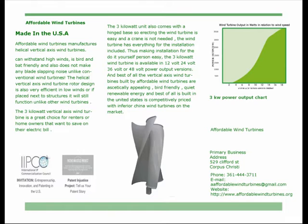The three kilowatt unit also comes with a hinged base, so erecting the wind turbine is easy and a crane is not needed. The wind turbine has everything for the installation included, making installation for the do-it-yourself person easy. The three kilowatt wind turbine is available in 12 volt, 24 volt, 36 volt, or 48 volt power output versions.